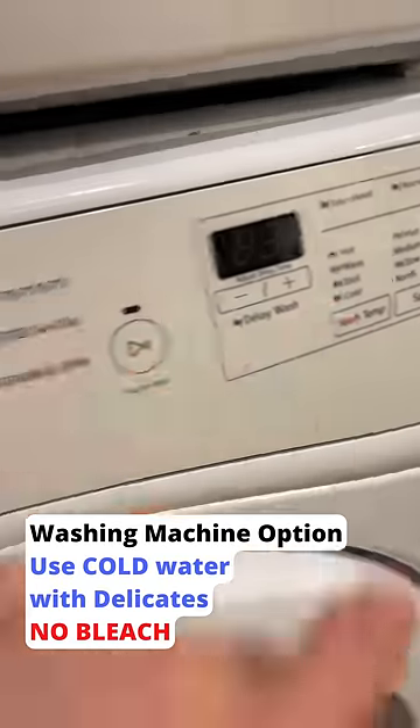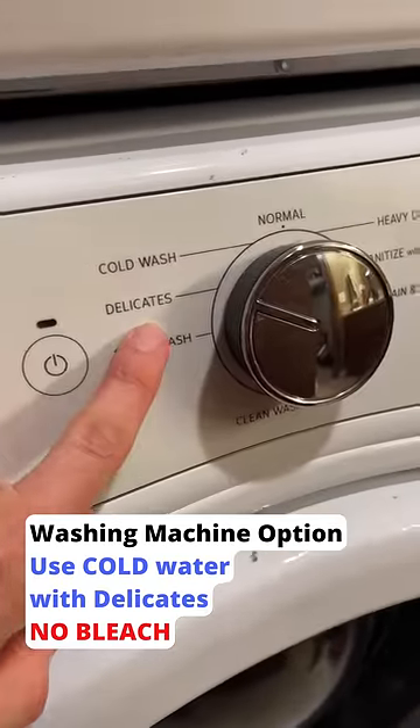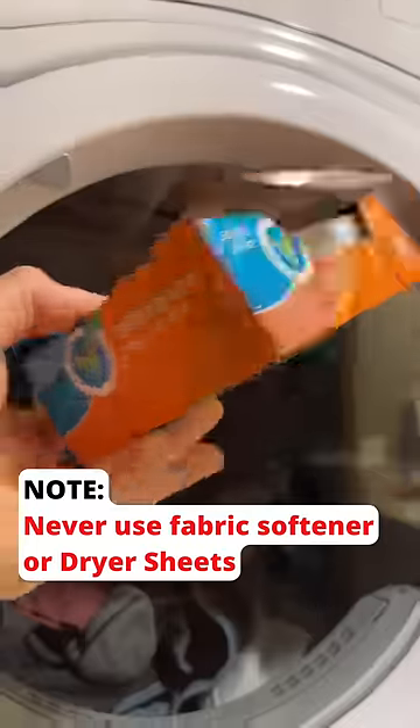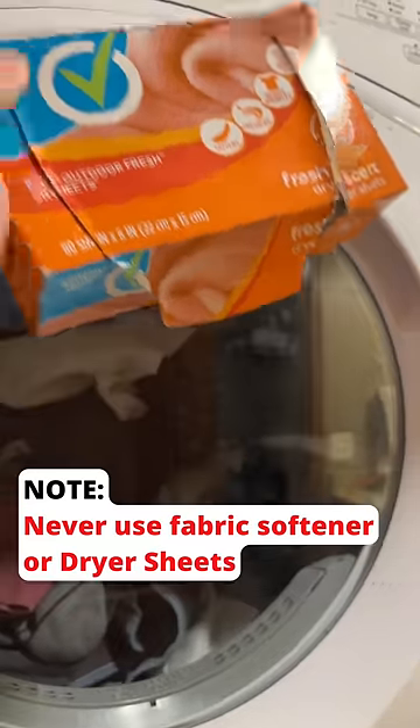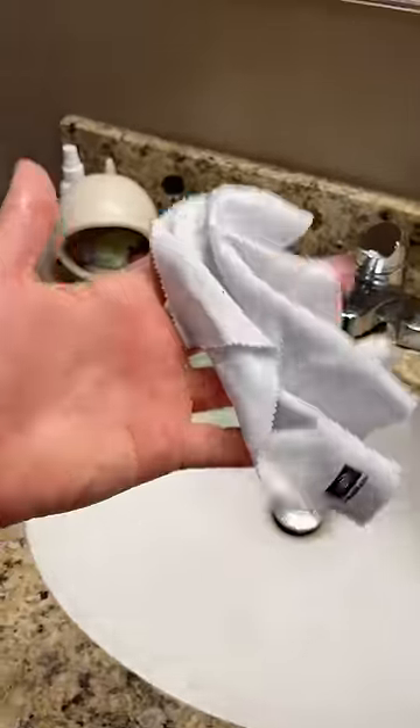make sure to set it on cold and on the delicate setting. Under no circumstance will you want to use any dryer sheets or fabric softeners, as that will ruin the cloth and your glasses. Subscribe and follow for more cool content just like this.